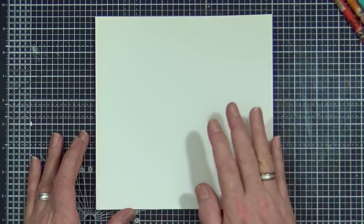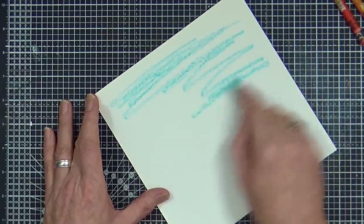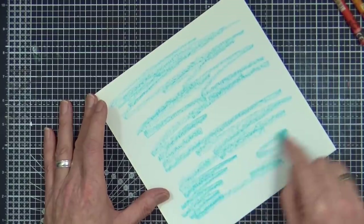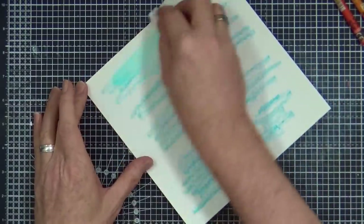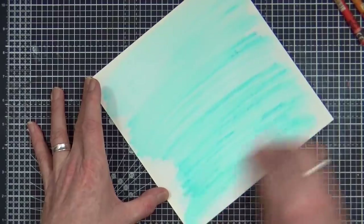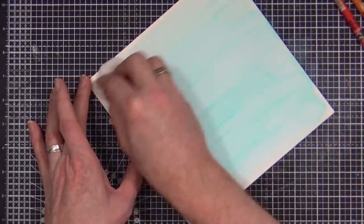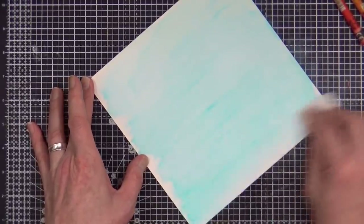So I'm going to take my neocolours and just randomly rub them all over to add a little bit of that colour into the background. To activate I'm just going to use a wet wipe — just make sure it is wet all the way through. It's just damp, not wringing wet. I'm just going to activate and wash that colour all the way over for a really nice subtle effect in the background, almost like a watercolour wash. The thing with neocolours is that when dry they are permanent.